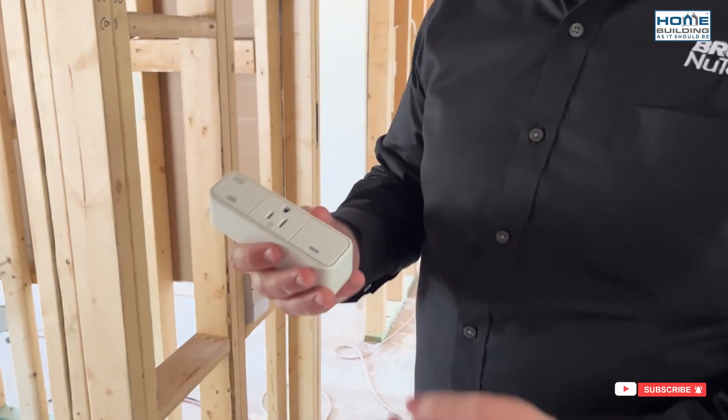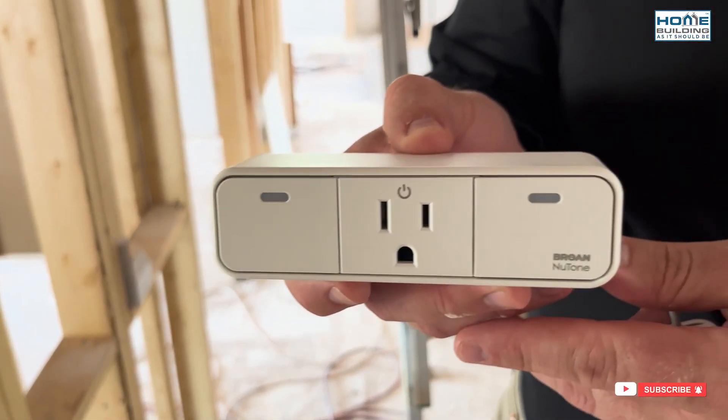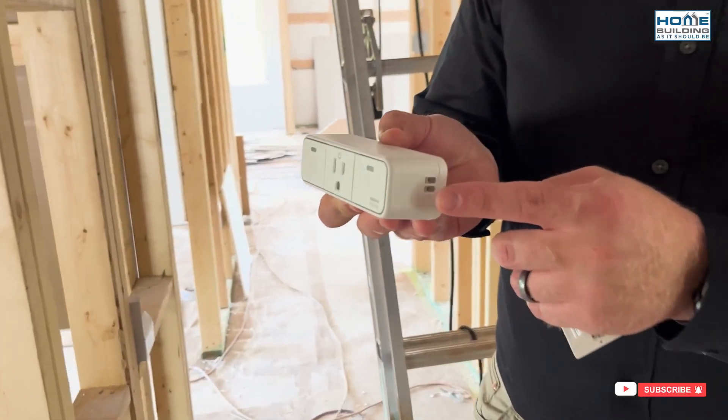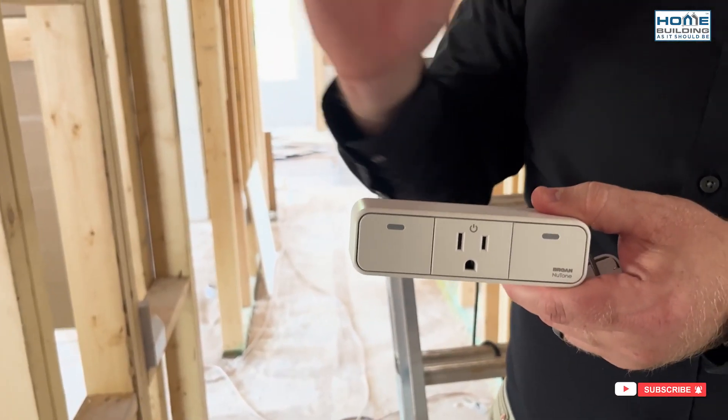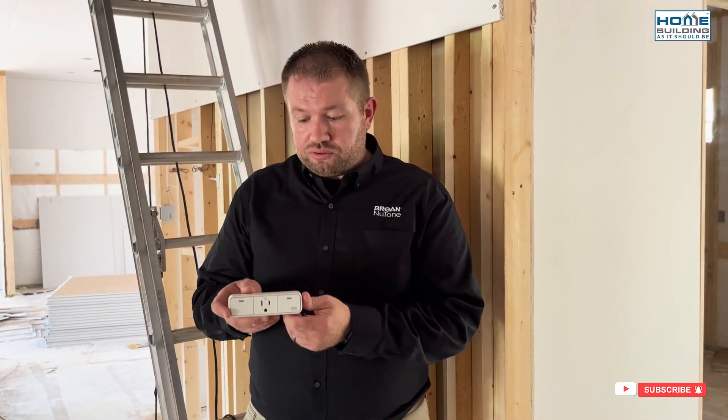One of the other components of the Overture system is this smart plug. The ERV plugs into this via low voltage dry contacts. If any of those sensors — the switch or the room sensor — picks up an indoor air quality event, it would then, via Wi-Fi, have this smart plug take the ERV into the boost function and run it until that indoor air quality event is clear.